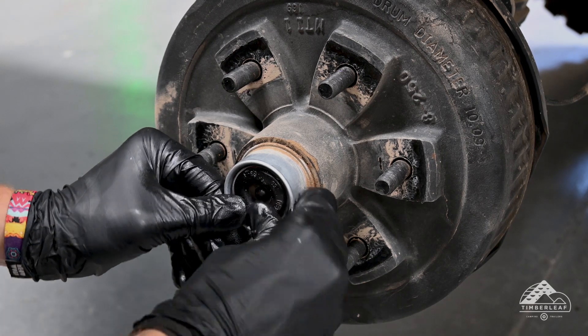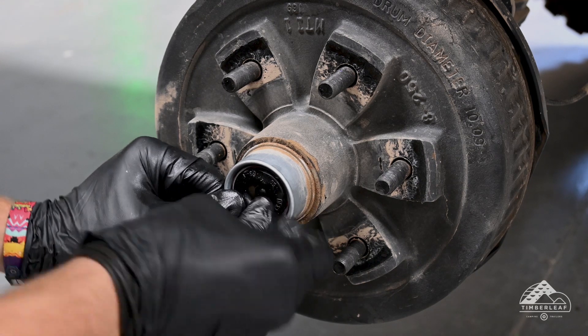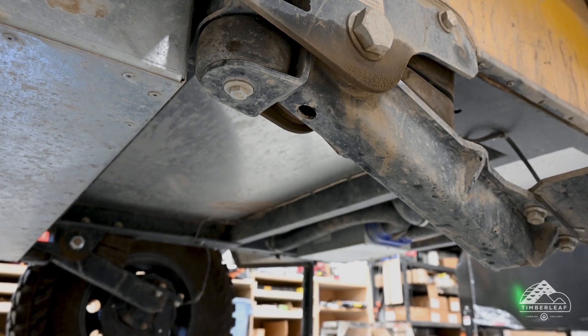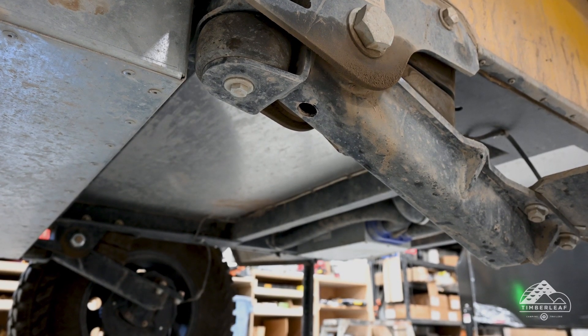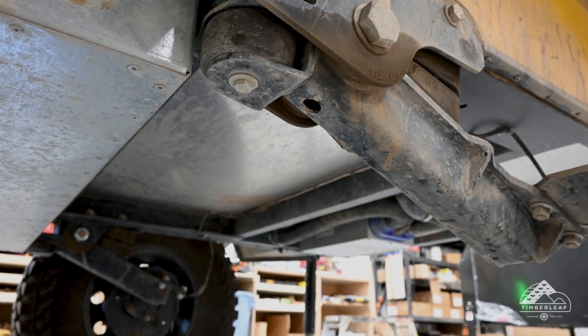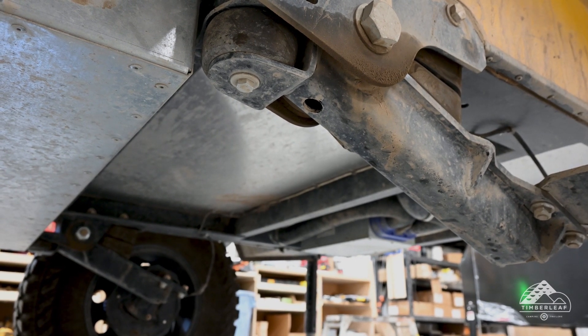Once you've completed the first side you can move on and do the same thing on the other side. Expect to use about a third to a half of a tube of grease on each side, so be prepared — it will take quite a while. Up next we'll begin the grease procedure for the Timbren axle-less suspension. There's only one grease point per side, located inside the small hole you see here.